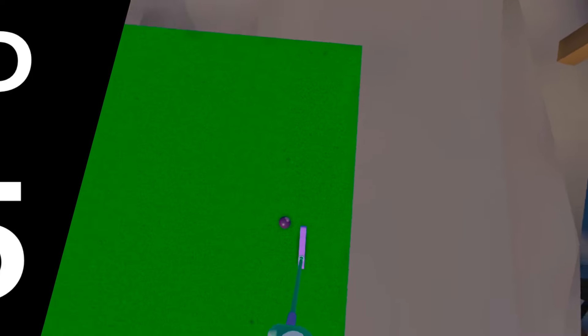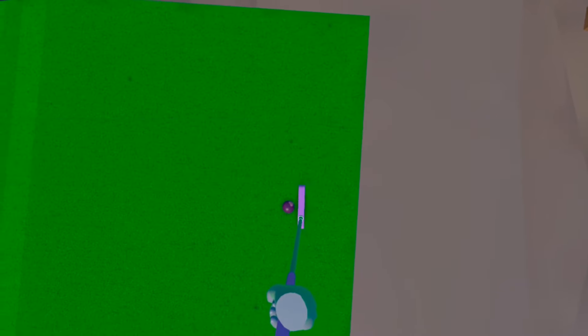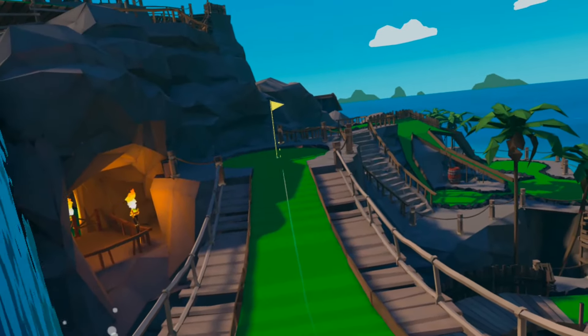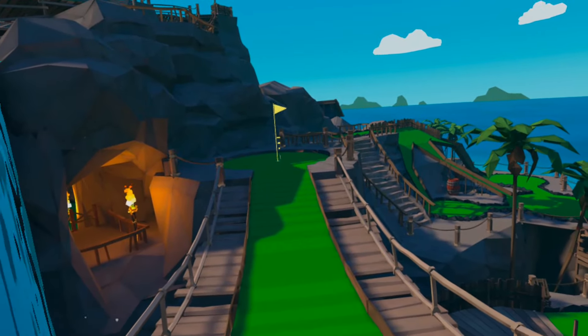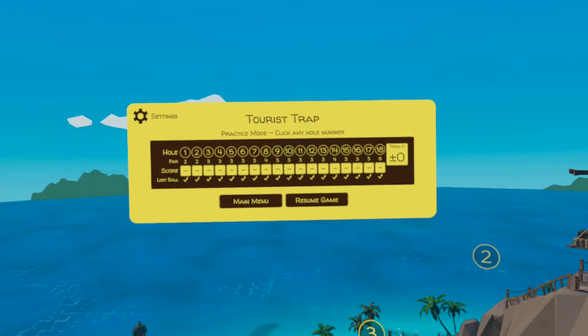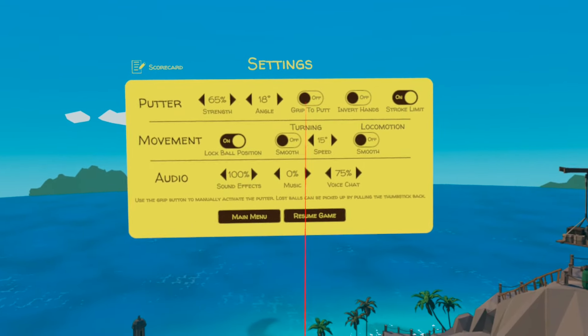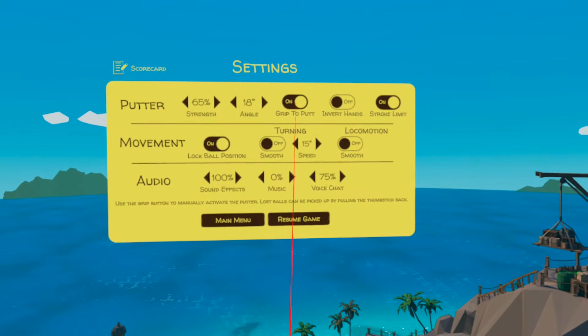Tip five is about your practice swing. Before taking your shot it's a good idea to have at least one practice swing to get the feel for the power you're about to use, and there are two ways you can do this. One is simply to step back away from the ball and swing to avoid it — I'd recommend practicing with the full follow-through and not just stopping your club abruptly. The second method is to use the grip-to-putt feature. With this turned on, your club will only make physical contact with the ball when you're holding the grip button, so without moving away from the ball you can swing straight through it to practice. When you're ready, hold the grip button to make your club head appear and repeat the motion to hit the shot.